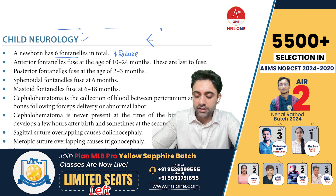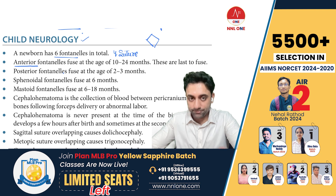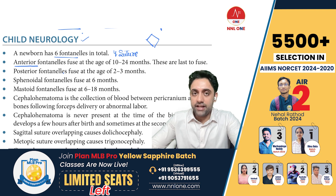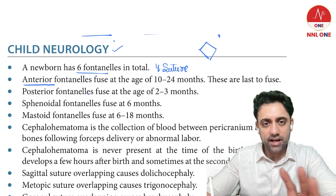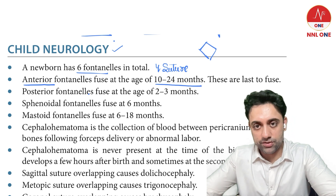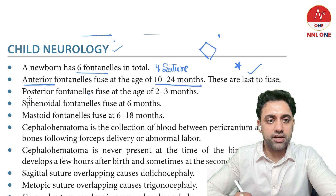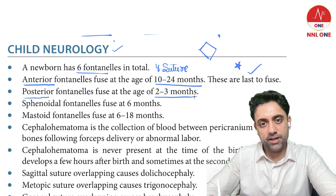The diamond-shaped fontanelle is the anterior fontanelle. It takes around one and a half to two years for the anterior fontanelle to fuse — it is the last one to fuse, which is an MCQ point. The posterior fontanelle closes by two to three months.